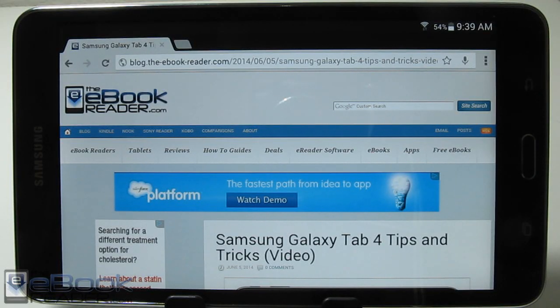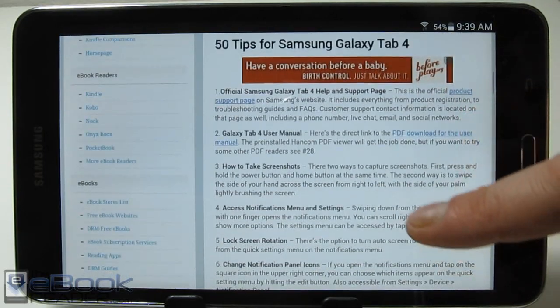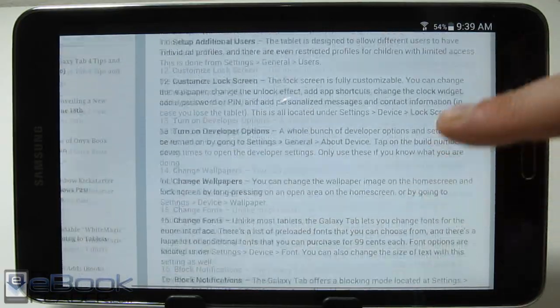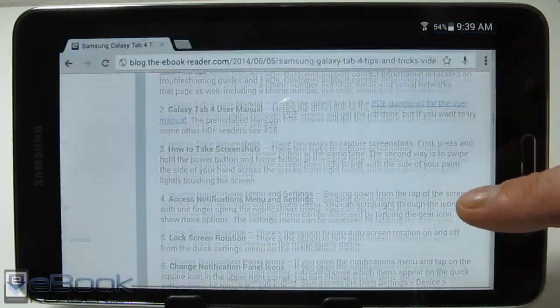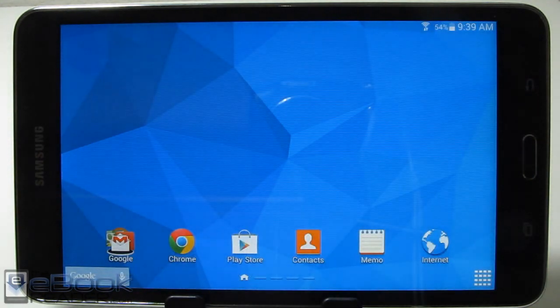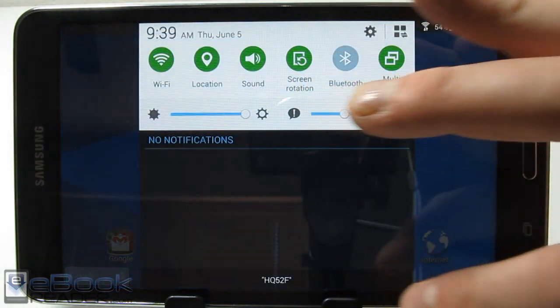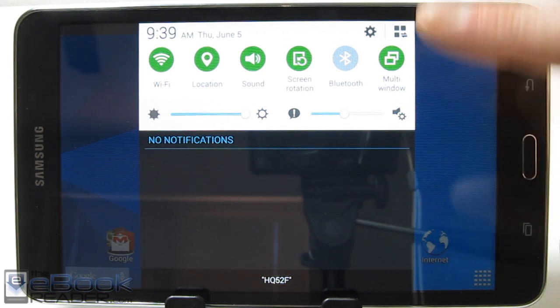Hi everyone, this is Nathan with ebookreader.com. I just got done posting 50 tips and tricks for the Samsung Galaxy Tab on the ebookreader blog, and I wanted to post this video to show some of these tips in action. I'm also talking about a few things not on that list. I've got the 7-inch Galaxy Tab 4 here, and these tips apply to any of the Galaxy Tab 4 line because they all have the same features — they just have different screen sizes.